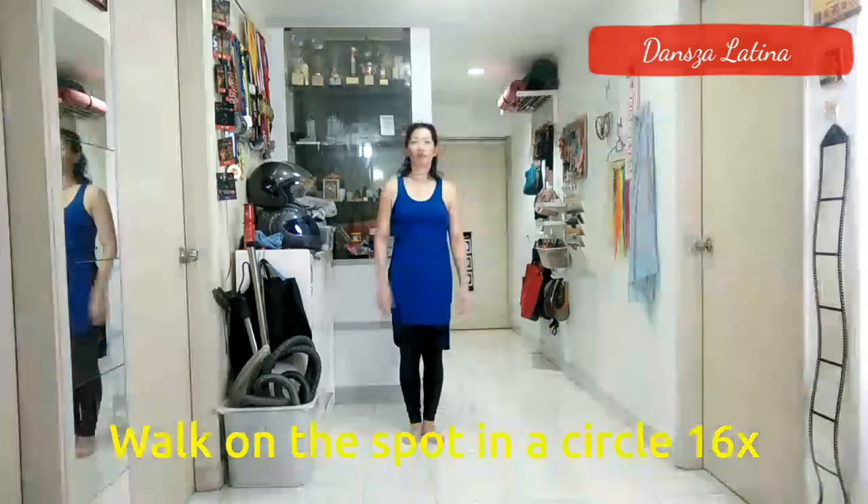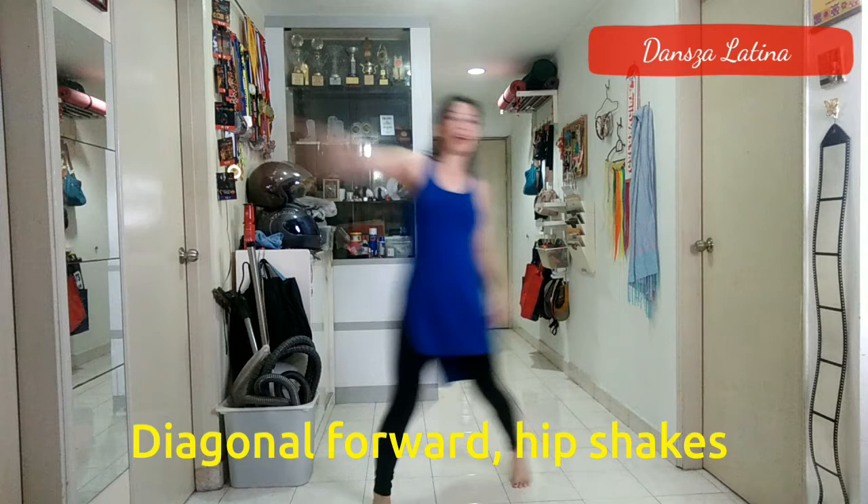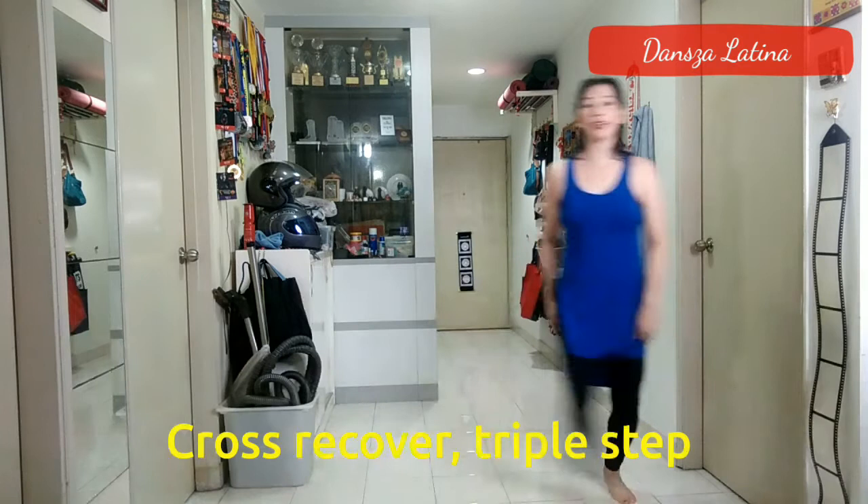So what I'm going to do now is demonstrate the entire sequence. Starting with the right foot, you're going to go: 1, 2, 3 and 4, 5, 6, 7 and 8. Then 1, 2, 3, 4, 5, 6, 7, 8. Then 1, 2, 3 and 4, 5, 6, 7 and 8. Then 1, 2, 3, 4, 5, 6, 7.